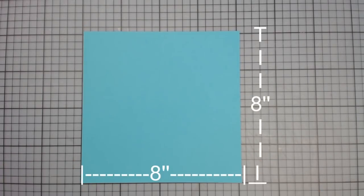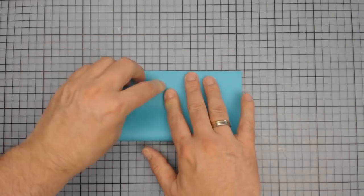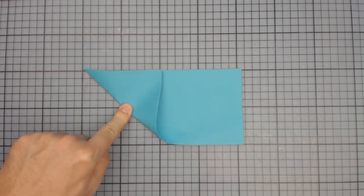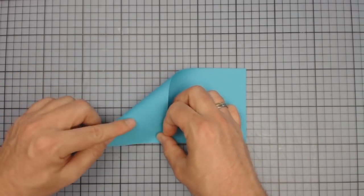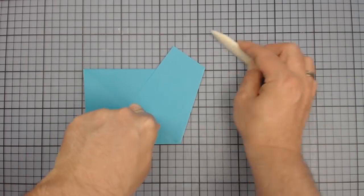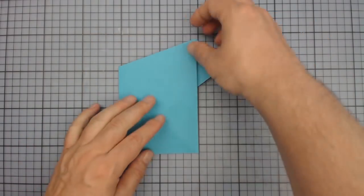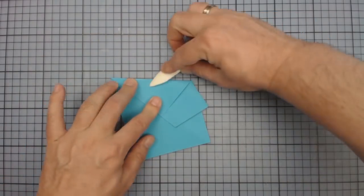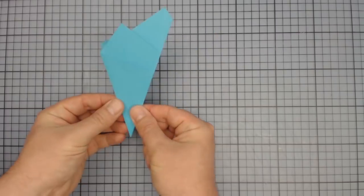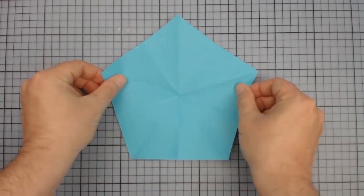Measuring a pentagon is always a bit difficult, so we will do it in a different way. We take an 8x8 inch sheet of paper and fold it in half. Then we fold the left corners up and down, creating a small cross in the center. The lower right corner comes exactly onto this point and then immediately back on the newly created fold again. Just turn around and fold the created triangle from the back to the front, then fold the top corner against the lower edge and press firmly. Turn again and cut off at the edge in the middle — and we have our pentagon for the design paper.